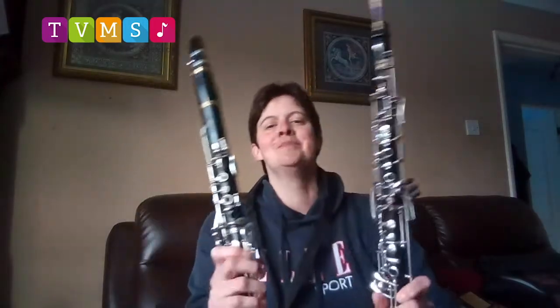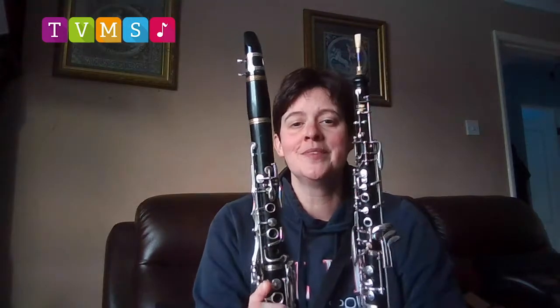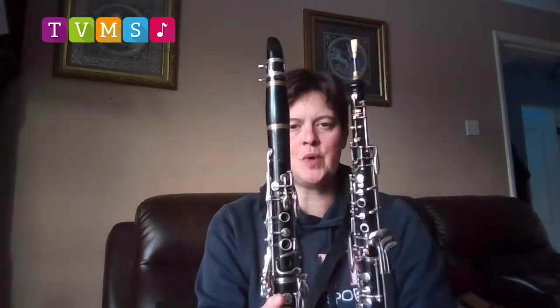Next is this instrument. Looks very similar to the clarinet, made out the same kind of wood. Slightly thinner, but it has one big difference and that's the bit at the top. The clarinet needed a single reed to make it work. This instrument, the oboe, needs a double reed, which is two pieces of reed tied together, which make a little squeak on their own. When you put them in the oboe, they sound like this.